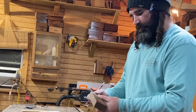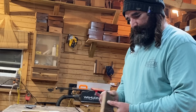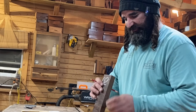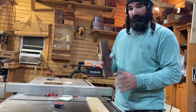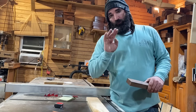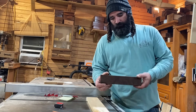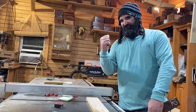For our walnut, I think I'm gonna leave it the same exact size it is right now, but I'm gonna mill it down and get it nice and square. If you don't have a joiner or a planer, no worries — you can buy lumber S4S, which is surfaced four sides, and that will give you a nice piece to work with. But for now, I'm heading over to my joiner.